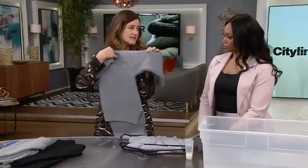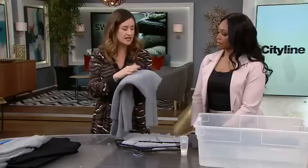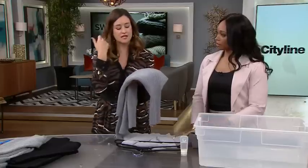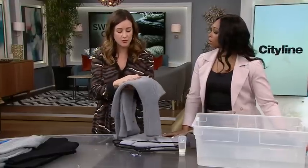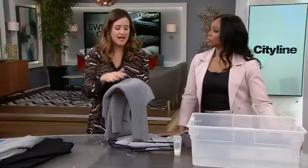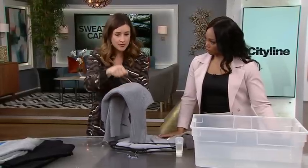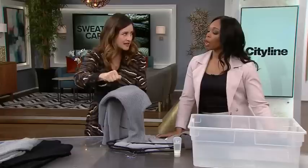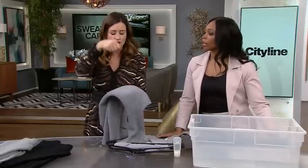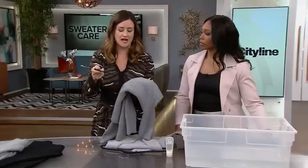We want to fold it because it does wrinkle. Steaming will actually be the perfect thing to get out some wrinkles. If you don't have a steamer and you need to iron it, have a cloth that's wet or damp, and then use a mid-temperature iron. Put the cloth in between as a barrier and then you can press out — not rubbing, because you don't want to stretch the fabric. You're going to press out some of those creases.